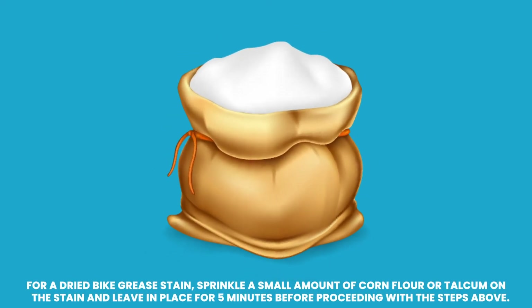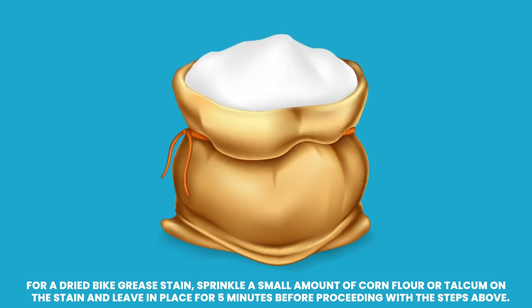For a dried bike grease stain, sprinkle a small amount of corn flour or talcum powder on the stain and leave in place for 5 minutes before proceeding with the steps above.